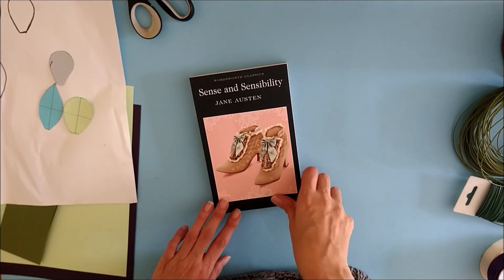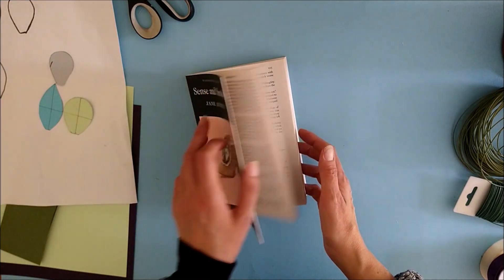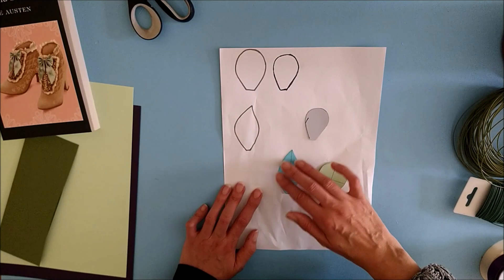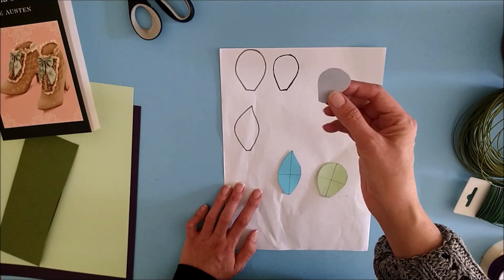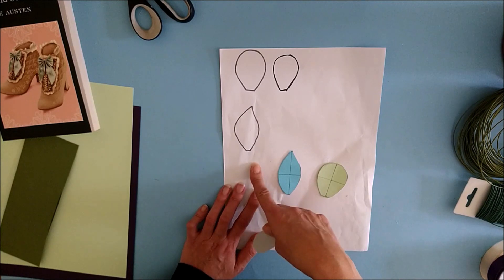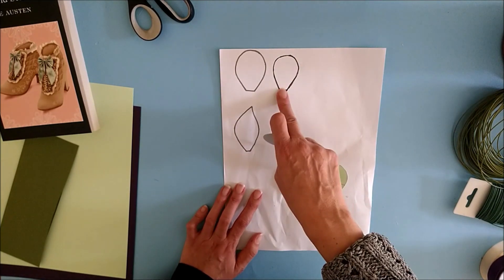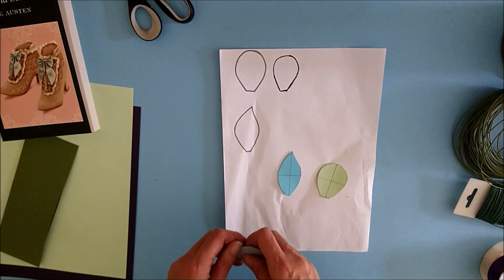The equipment you will need to make the Pemberley posy is, in addition to an old book, you will need to have the template. Now this is the first time I'm showing you how to make one of my little tea roses, and I will add the petal template for the tea rose to my standard download sheet which you can print off at 100% and it will be exactly the right size. It will look something like this — I've just drawn around it here.